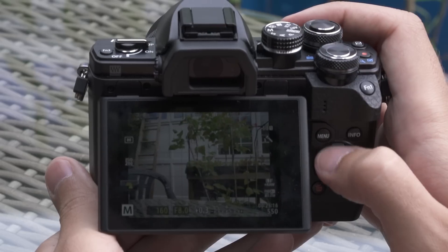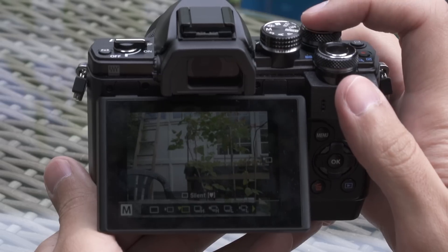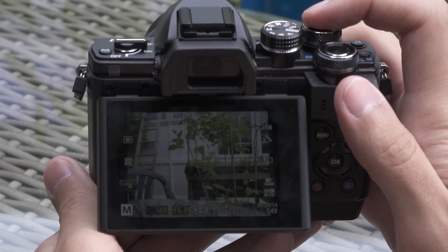The electronic shutter also means a silent shooting mode — it's actually very, very silent. You can also shoot up to 1/16,000 of a second with the electronic shutter.